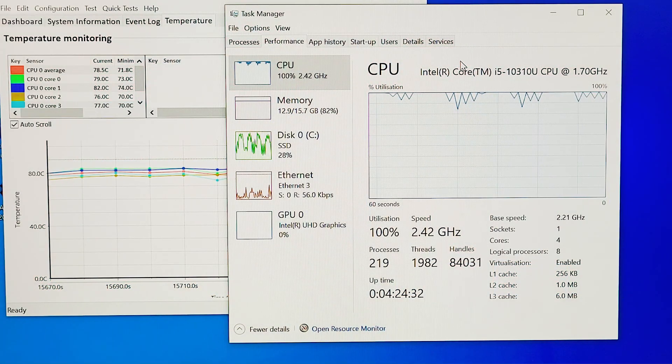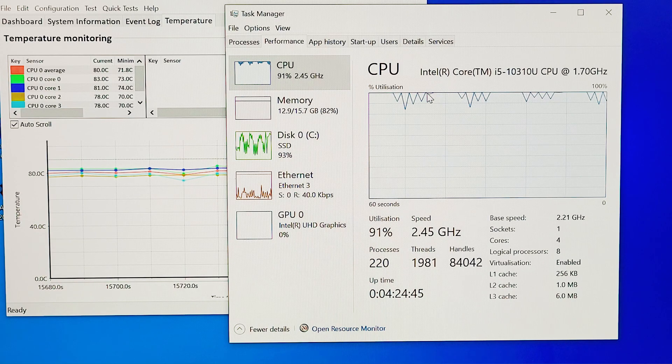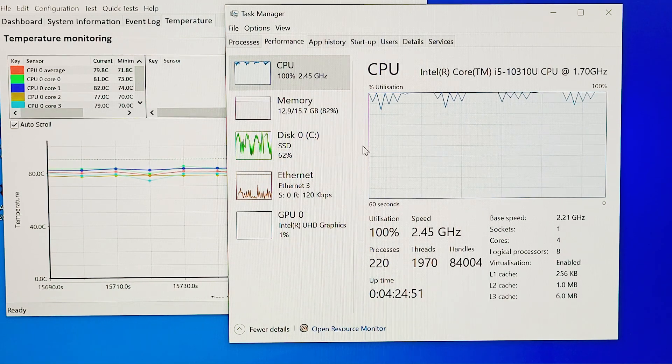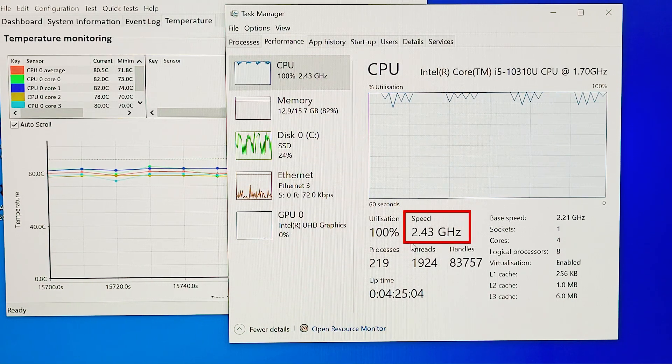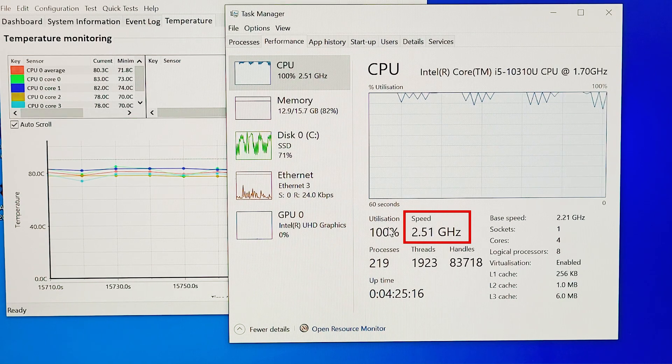Looking at processor stability and thermal throttling: this X13 Yoga is configured with an i5-10310U with a base clock of 1.7GHz. After running at 100% load — processor, RAM, and storage — for over four hours, the processor was stable between 2.3GHz and 2.5GHz. Since it stays above the 1.7GHz base clock, there is no thermal throttling, though there is some turbo throttling. Overall, it's doing pretty well.